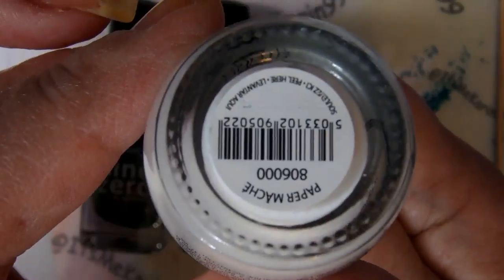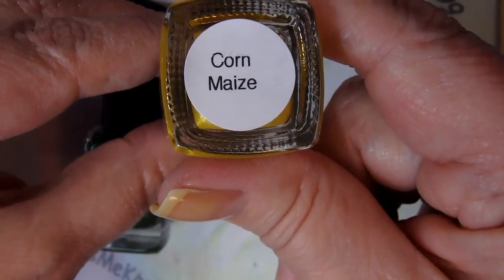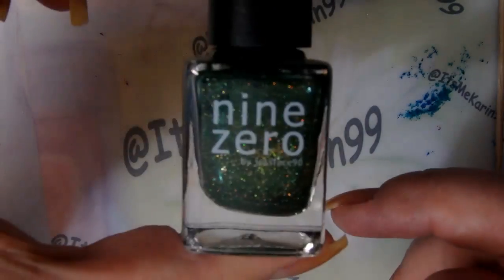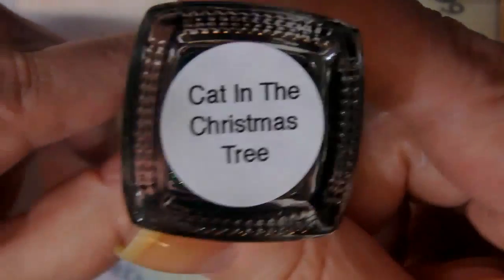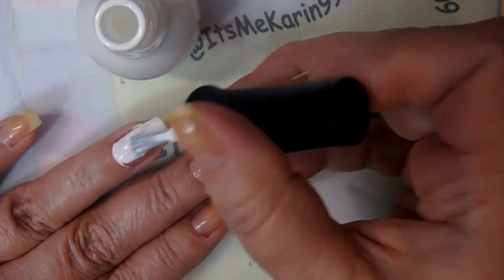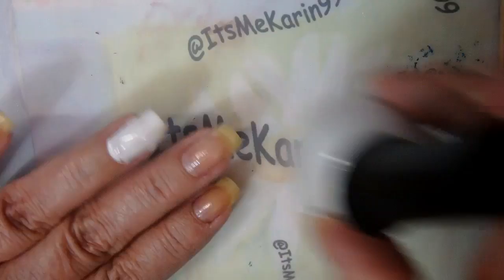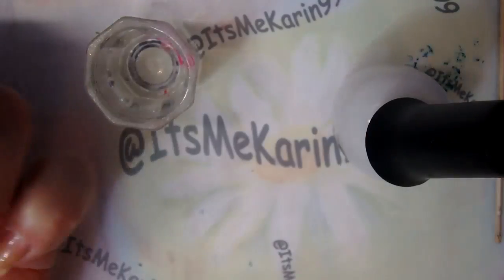Here's what I've got - my finger paints. This is Paper Mache 9-0, Corn Maze, and another 9-0 Cat in the Christmas Tree. Let's get started. This is a brand new bottle and look at that - I flooded my cuticle. Yeesh.